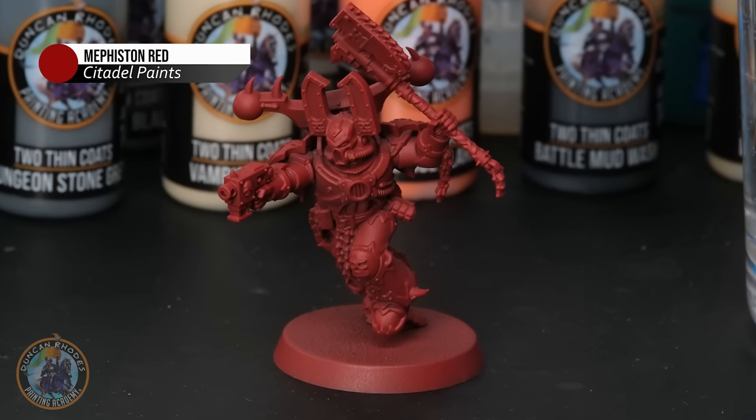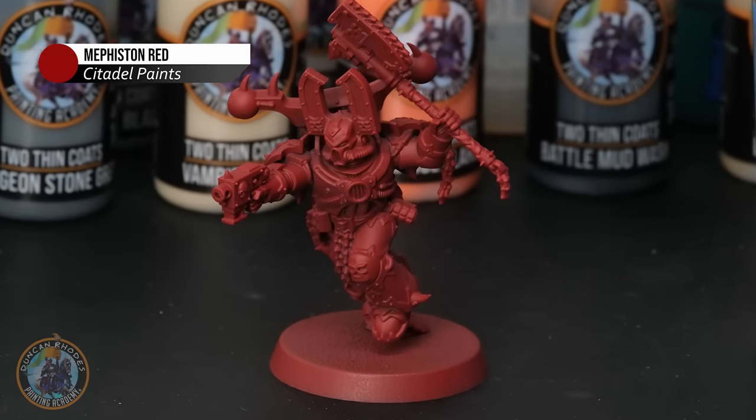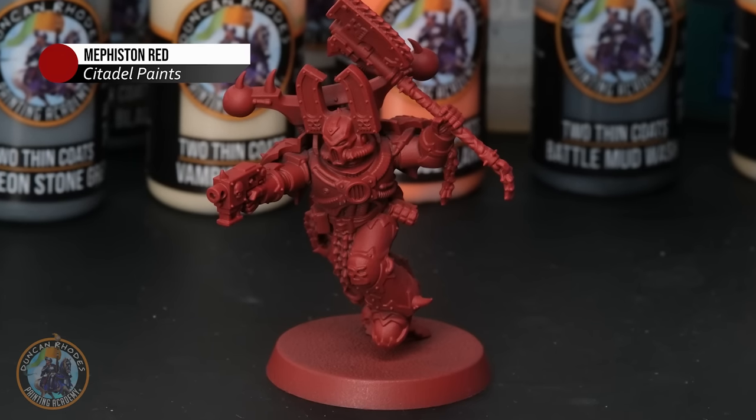We need to choose an undercoat that's going to be good for that brass trim initially, but also help us when cleaning up the armour in the middle, which is going to be red. For that reason, I've chosen to use Mephiston Red Spray, which is a great starting point as it's the main red the armour colour will be. You could also start with a grey undercoat and follow the exact same steps — it just means neatening up the red will take a little bit longer, but the choice is yours.